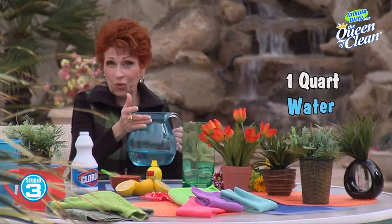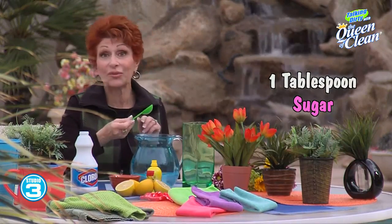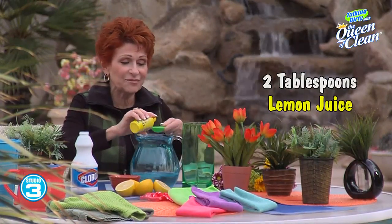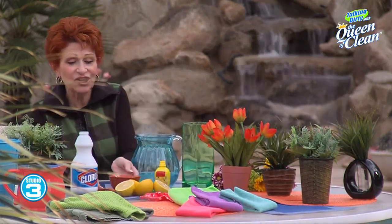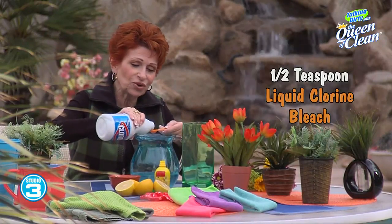What you need is one quart of water, one tablespoon of sugar — just regular table sugar — two tablespoons of lemon juice. It can be bottled lemon or fresh squeezed, and then to that you're going to add just one half teaspoon of liquid chlorine bleach.